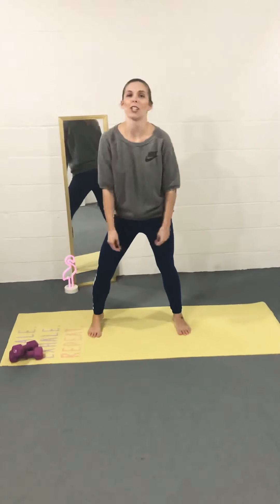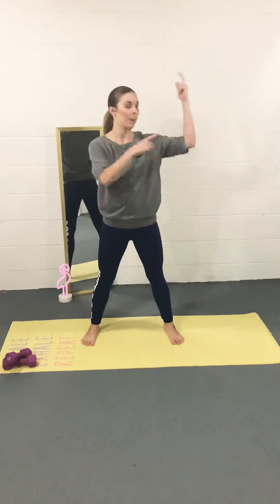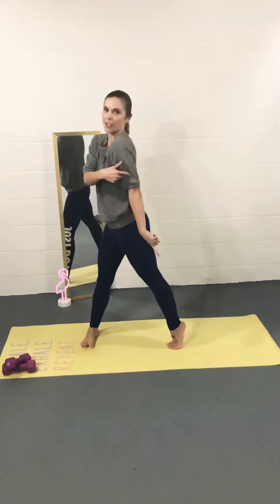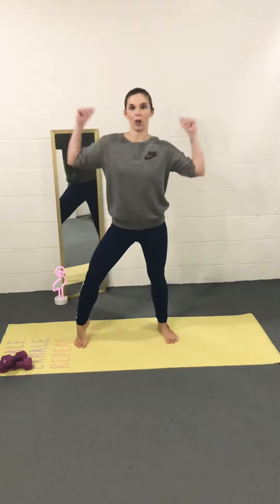Hello and welcome back again to my channel, Witness the Fitness. I'm Sarah Shields. Are you ready for another workout today? We're going to be working our arms, targeting the bicep and tricep. Let's get those Arnold arms on.